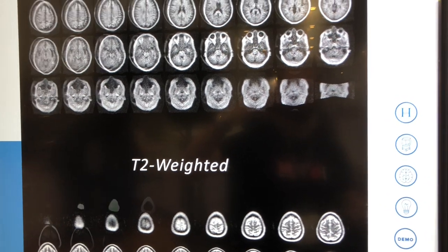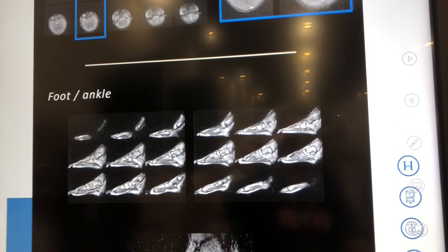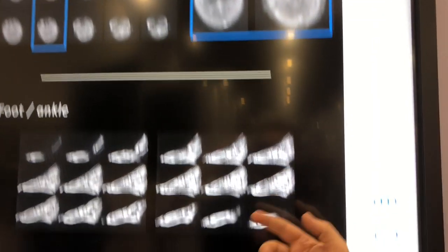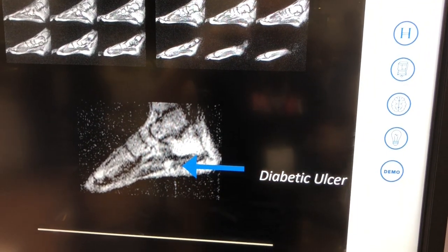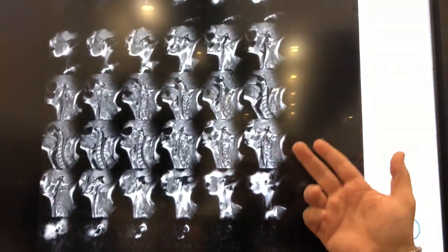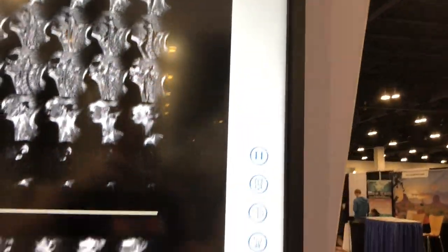Our 510K clearance is for the brain, but we've also done babies as young as three months, foot-ankle — there's a diabetic foot ulcer there. This is a healthy knee scan. Neck and cervical spine are some of the works in progress that we have going. You can see a lot of the vertebrae and the soft tissue of the spine. So this is just the tip of the iceberg for us — we're starting with the brain, but we're going to be moving to other parts of the body.